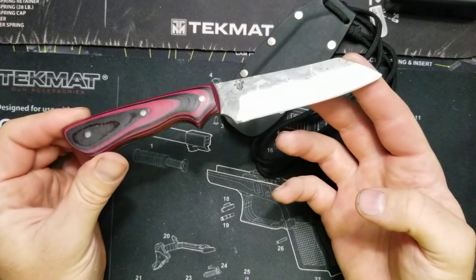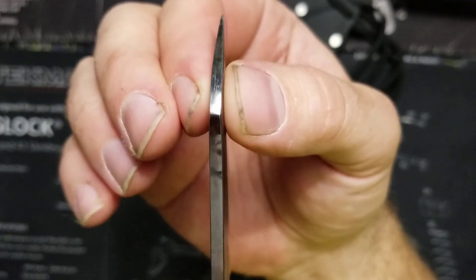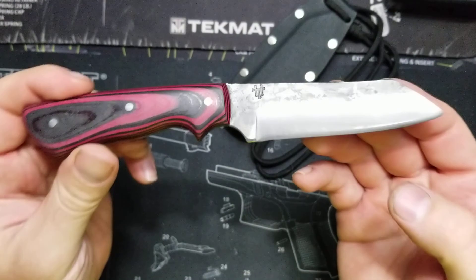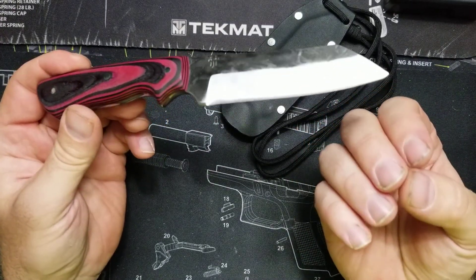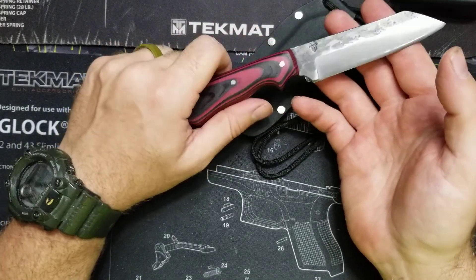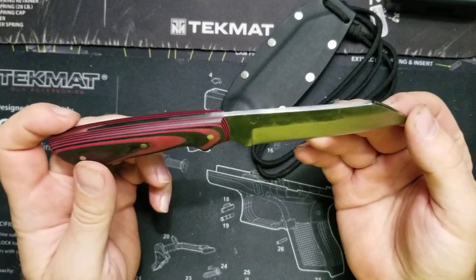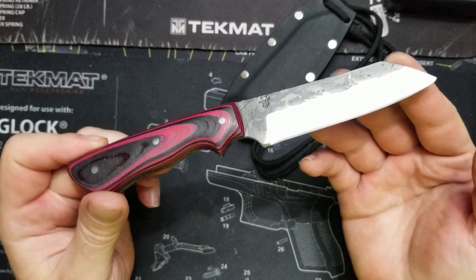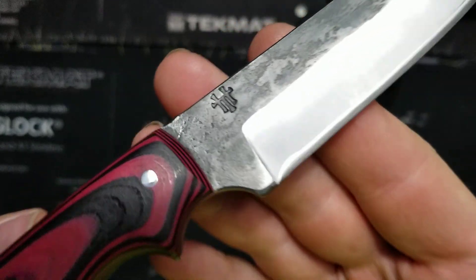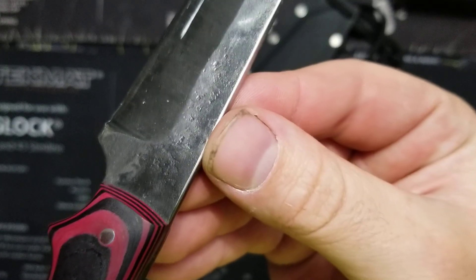Pretty awesome. One clip style blade with that reinforced tip on there — 1095 steel. Excuse my dirty fingernails; I just got done cutting wood and weed eating and everything else. We're having a bonfire tonight so I'm not all prettied up, I apologize. But there's the mark — Thomas Hacker. He said he was able to get a smooth finish on this because he did a cold forge.